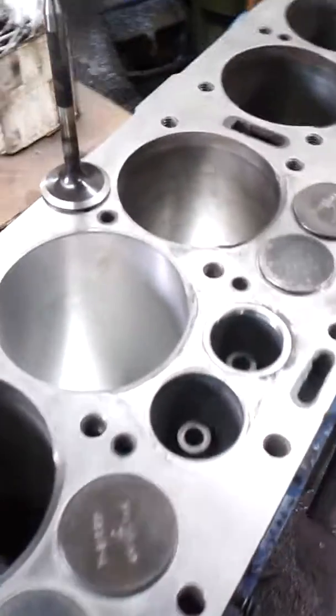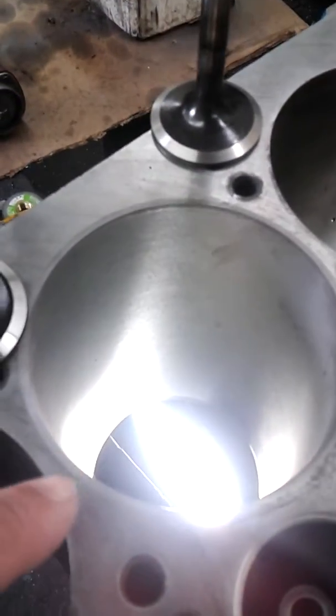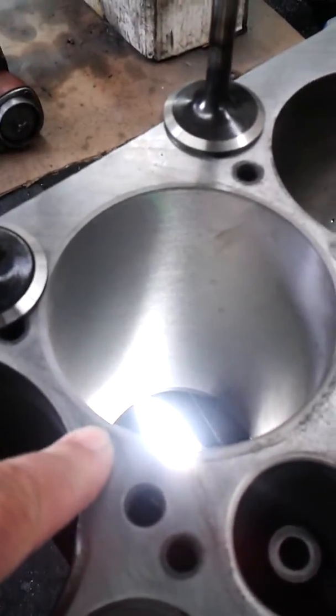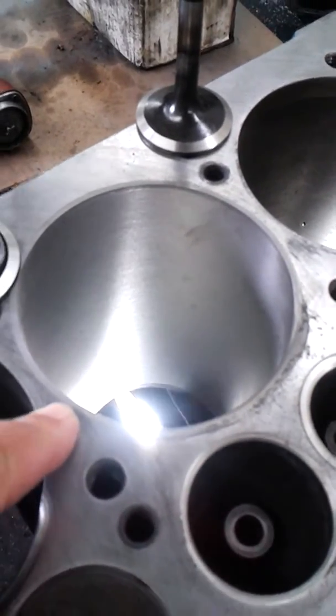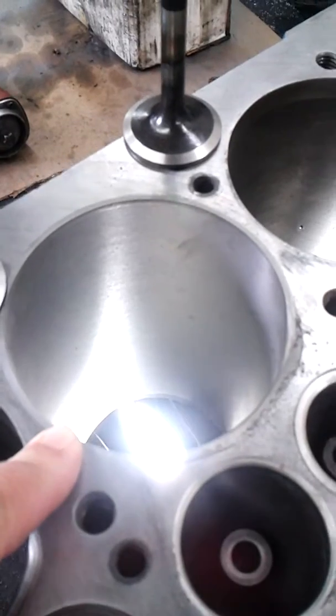Hello, John. I wanted to make sure I was recording. So I wanted to show you this is the sleeve cylinder that had the damage in it that you had found. It had a low compression.